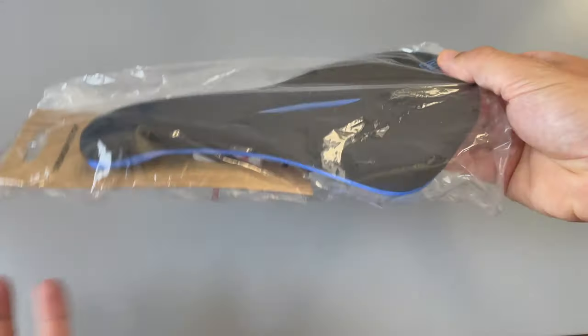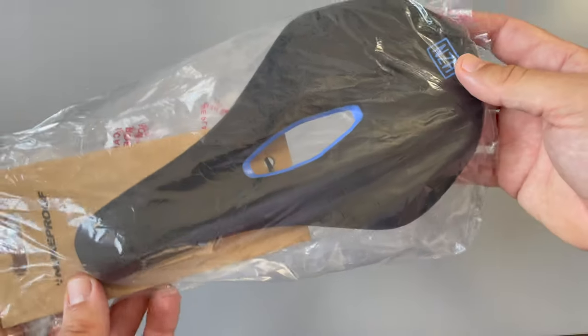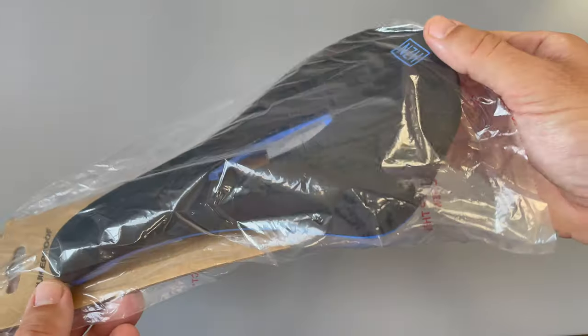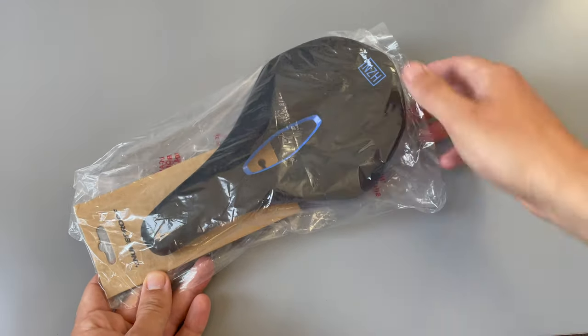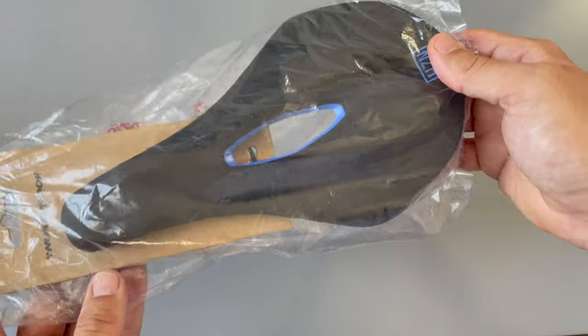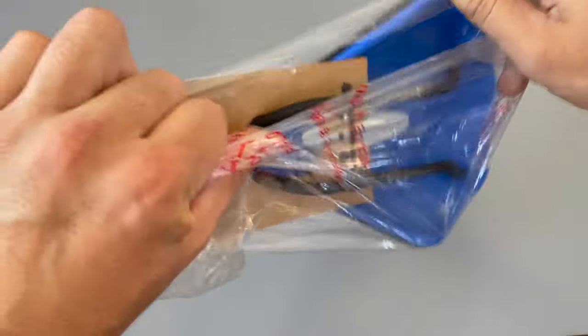I got this for my Project DP, got it in the blue base, which I think looks pretty neat. I bought this because the profile looks very similar to a Specialized Power Saddle, which is a really comfortable saddle and it's very expensive. So I'll be intrigued to see what this is like and if it's a cheaper alternative to the Specialized Power Saddle. Let's have a look when I get the packaging off.